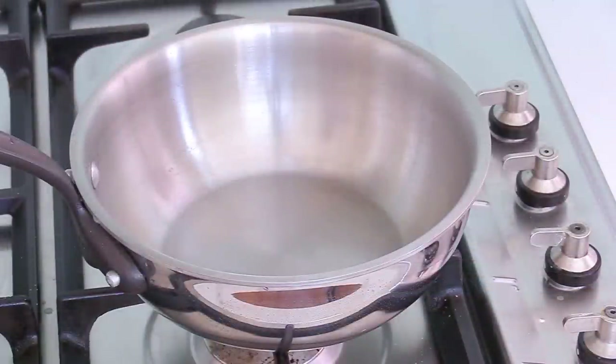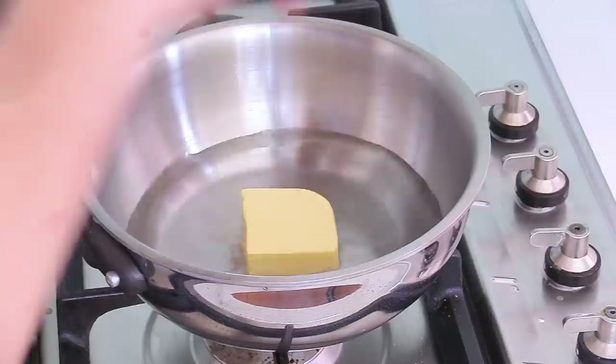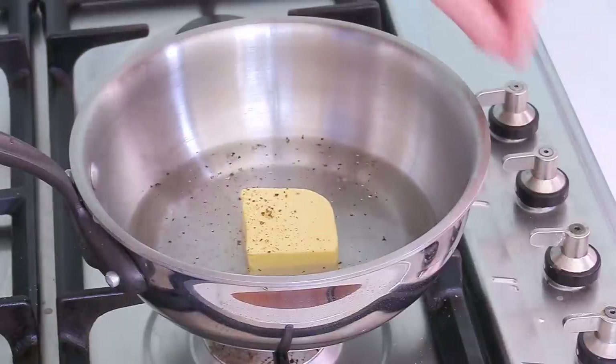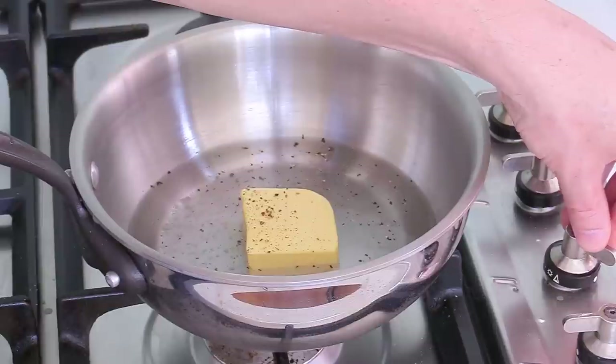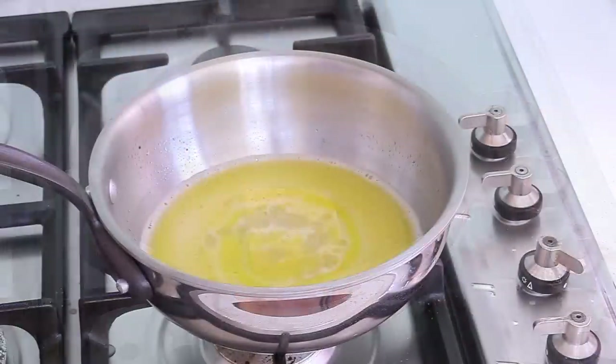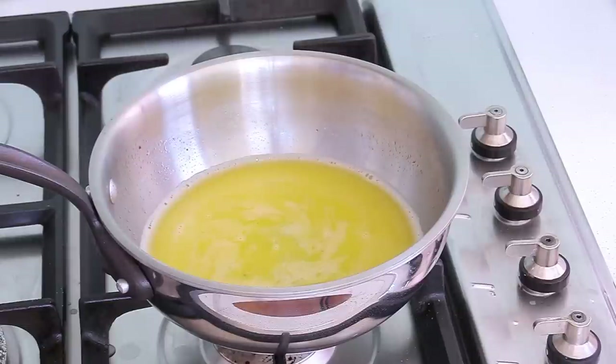The oven is now preheating. We're going to concentrate on making choux pastry in three simple steps. Step number one: start on the stove with a saucepan. Put in all of the water with the butter and a little bit of salt — I'm adding a little pepper too since this is a savory version. Turn it on medium-low and wait to bring it to a simmer, just to melt the butter into the water. As soon as it starts to boil, immediately turn the heat off. Step one done: water, butter, salt, and pepper.